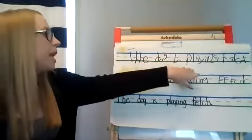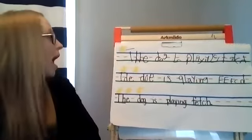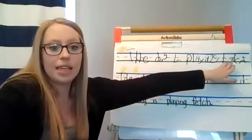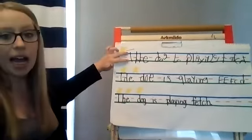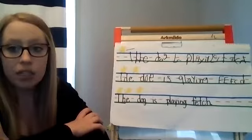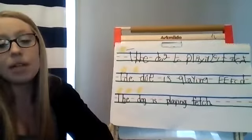My sentence says 'the dog is playing fetch.' When I look at this sentence, I know I wrote it really fast and hurried through it — I did not do my best. I have letters not written in the correct direction; you can see my H is the wrong way, my E is the wrong way. I also mixed capital letters and lowercase letters, and I didn't keep my letters inside the sky and inside the grass. When we're doing our writing, it's really important that we take our time and keep our letters inside the sky and the grass, and make sure we're writing letters correctly — facing the right way.